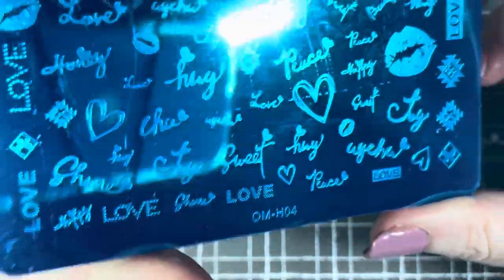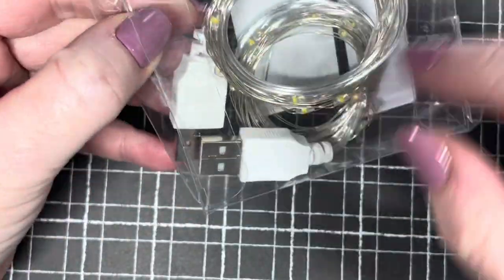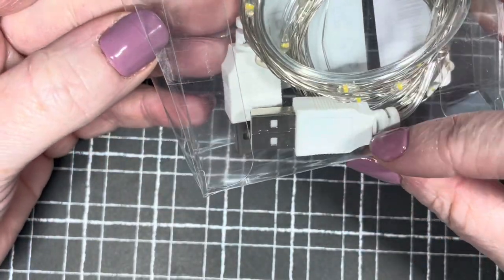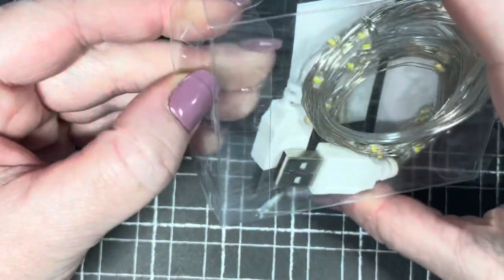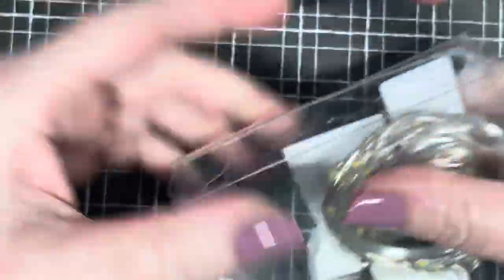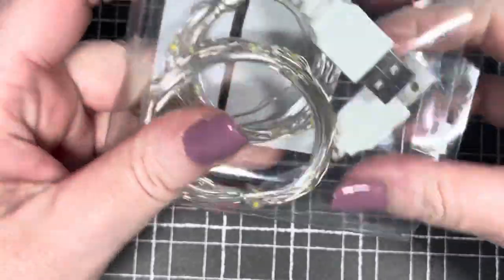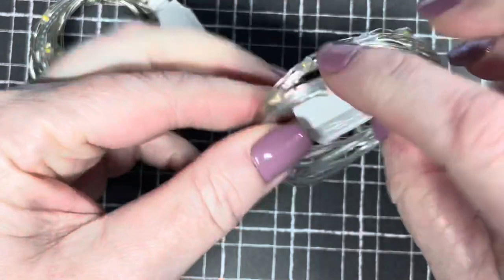I got these little lights just as background lights for whenever you're taking photographs of nails. They're just little USB lights. One side is USB... oh there are two of them! I swear I am so simple sometimes. If I had a brain I'd be dangerous — there are two of them, so let me plug one in and see what it's like.